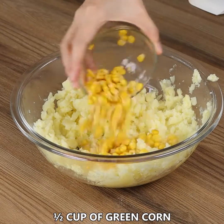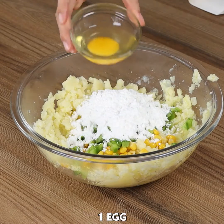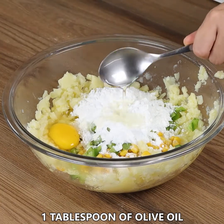Combine the potatoes with half a cup of green corn, half a chopped bell pepper, 4 tablespoons of cornstarch, 1 egg, 1 pinch of salt, and 1 tablespoon of olive oil, and mix.